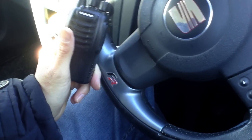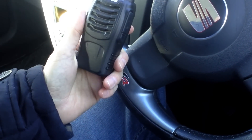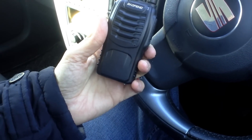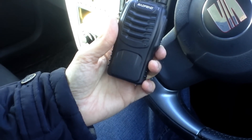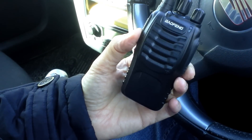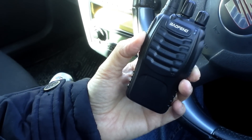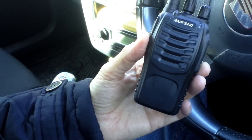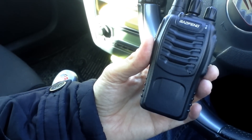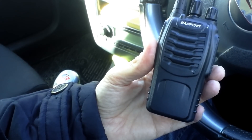I'm out at my first test point. I've come out in the car today to save a bit of time and it's quite busy with a few people about. So I'm going to do a test from this area — we know this 888S works really well here — and then move out to the flyover. I think we'll just do the two test points. Since the two radios are pretty much the same internally, it's really going to come down to audio quality.